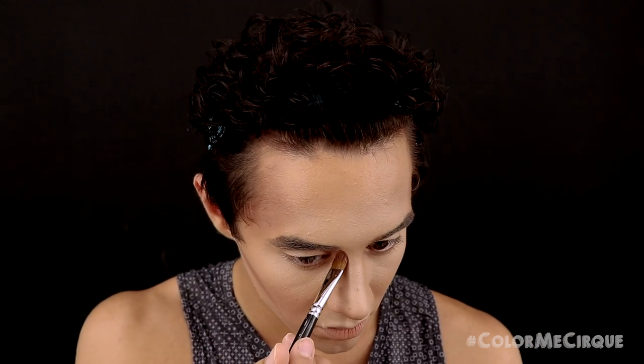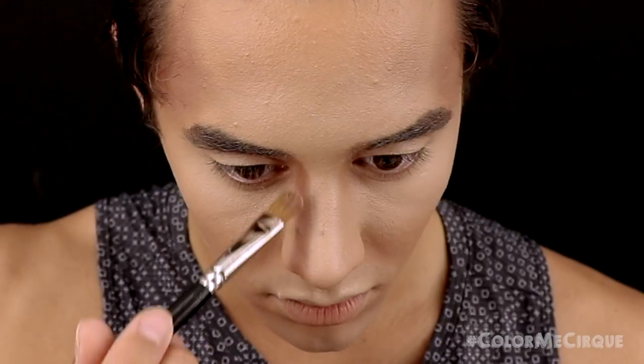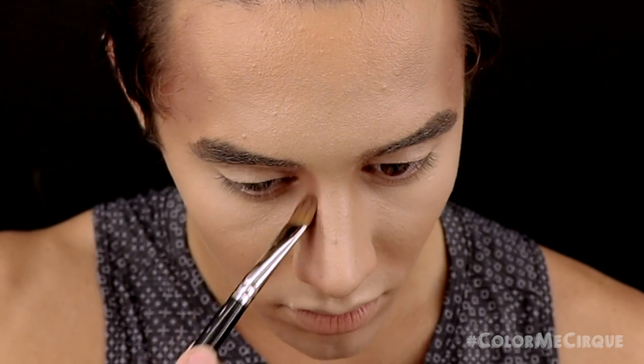Taking that same brush, I'm now going to apply this contour color on the sides of my nose. I am taking this all the way from basically the beginning of my eyebrow down the sides of my nose. The point of this makeup is not to make the nose appear thinner — it's just to define the nose. So I'm really making sure I'm staying on the side of my nose and not letting that color touch the top of the bridge.